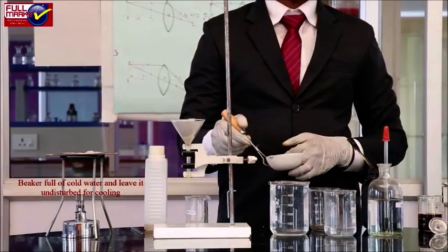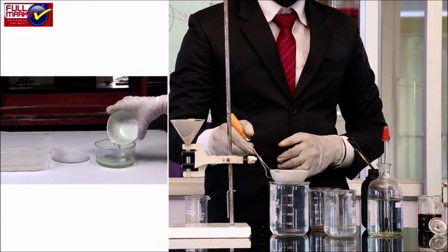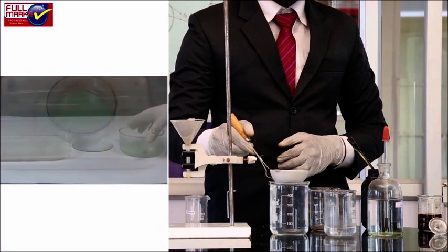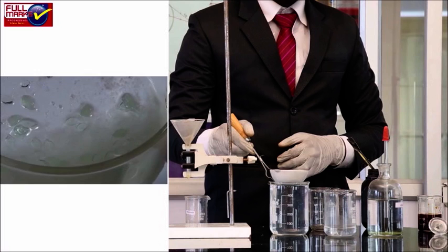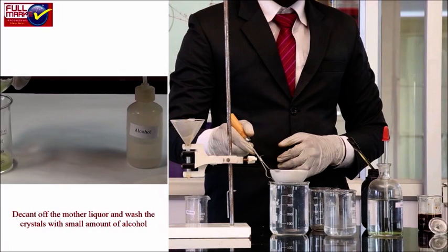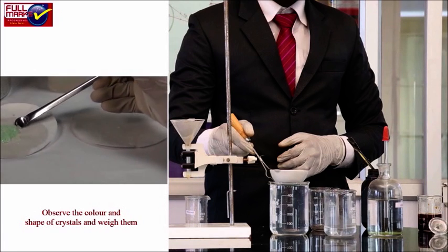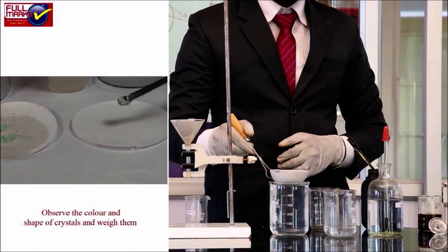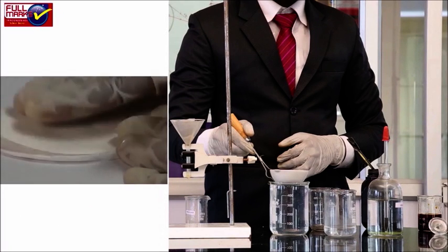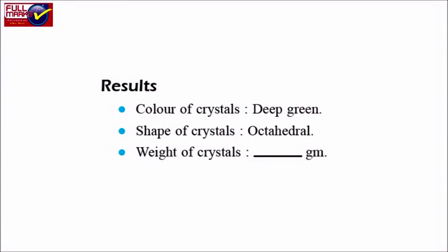Put the china dish on a beaker full of cold water and leave it undisturbed for cooling. When crystals are formed, decant the mother liquor and wash the crystals with a small amount of alcohol. Dry the crystals by pressing them gently between filter papers. Observe the colour and shape of the crystals and weigh them. Results: colour of crystals is deep green, shape of crystals is octahedral.